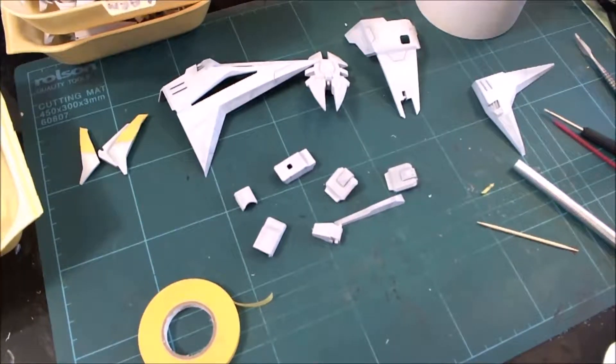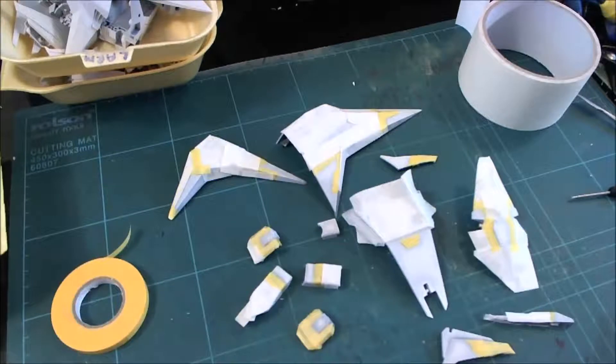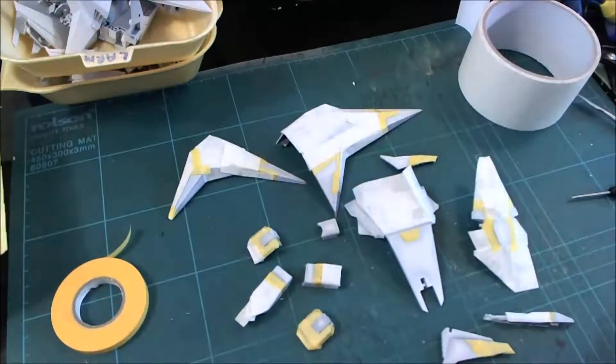I'm going to cut away now and I'll be back once all of these parts are masked - it won't be long. Hi guys, right back again. As you can see, I've now masked off all of the parts that I want to be grey.